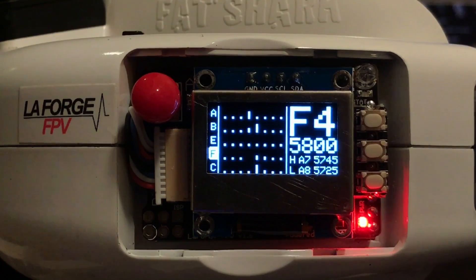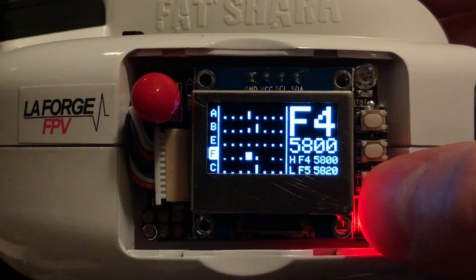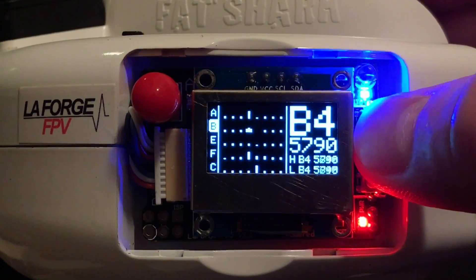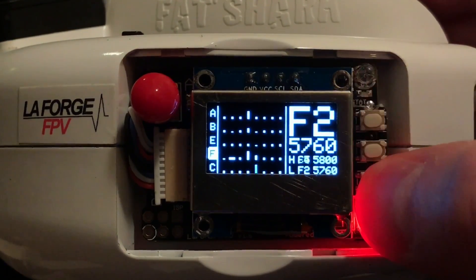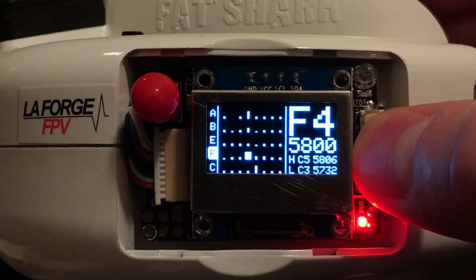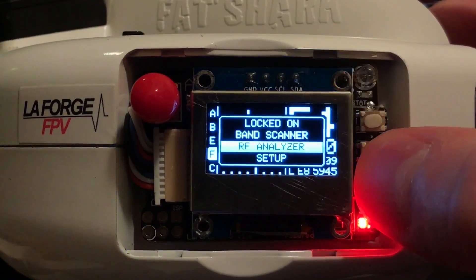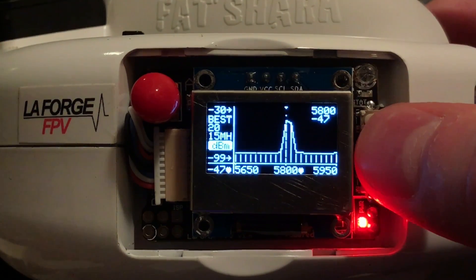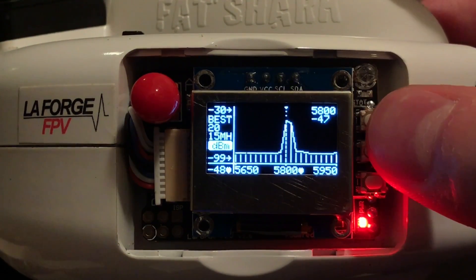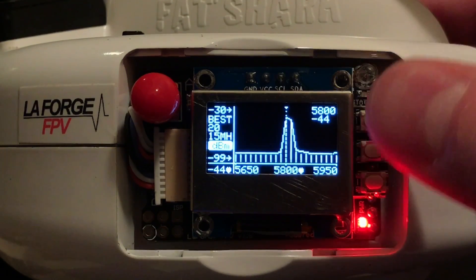In Band Scanner mode you can also choose which channel you want to be on. And finally, the RF Analyzer — this is where you'll really be able to explore the RF spectrum with an interactive graph, which we'll discuss a little bit more later.